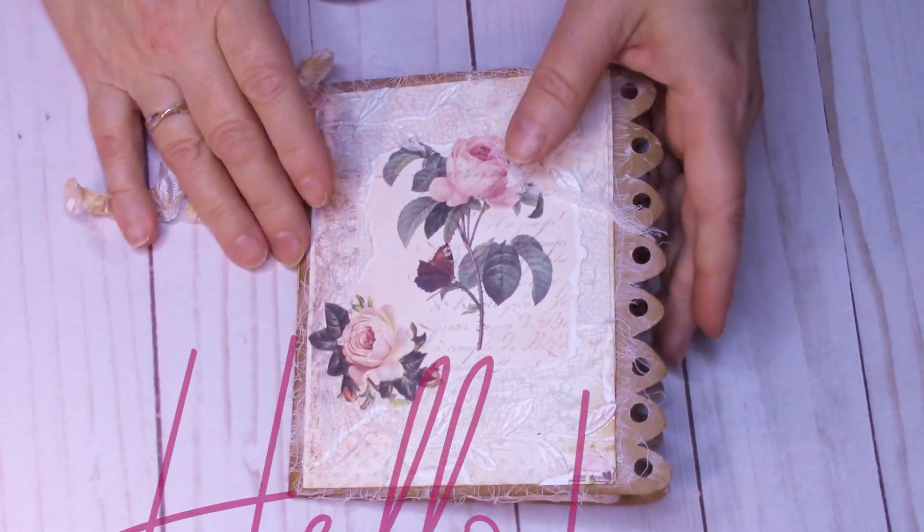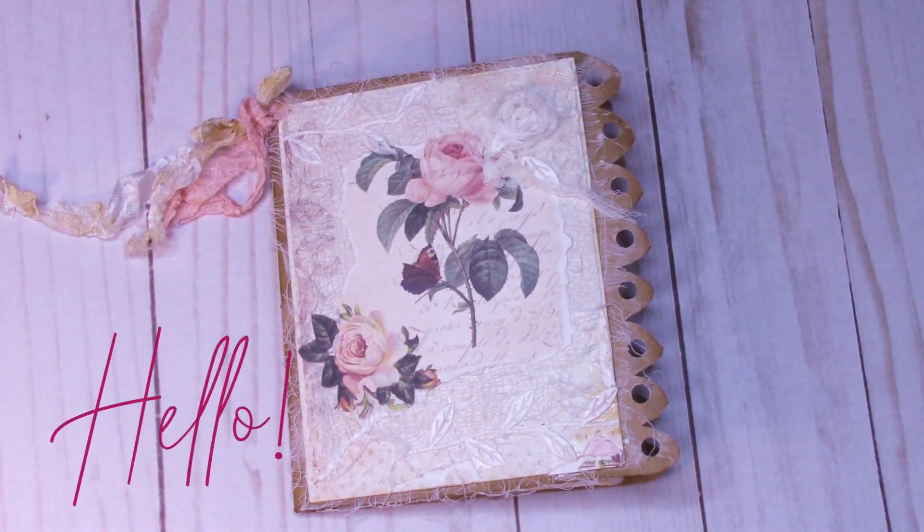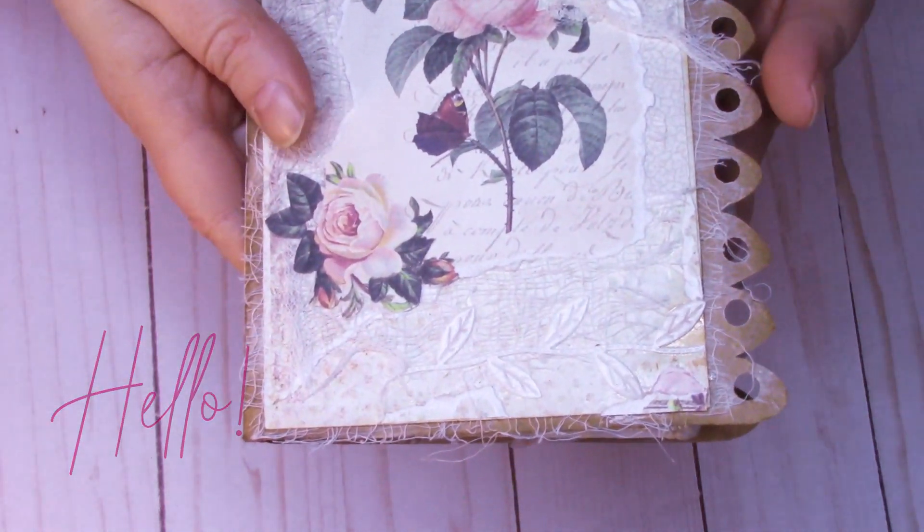Hello everybody. I hope you're having a great day. I want to hop on really quick and share with you this delightfully sweet book that I recently made.